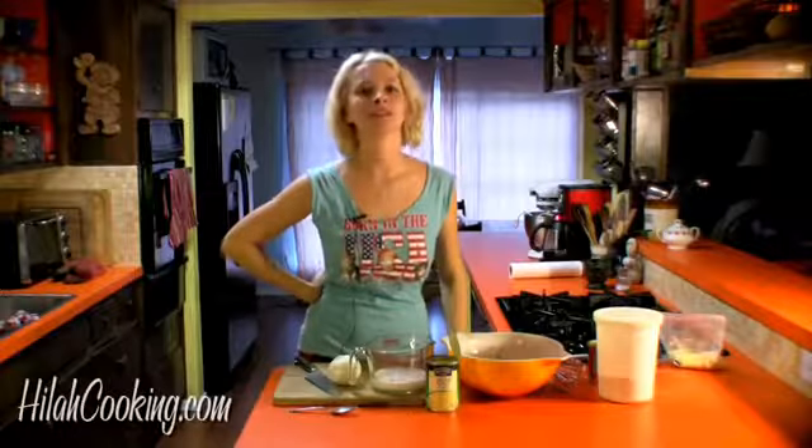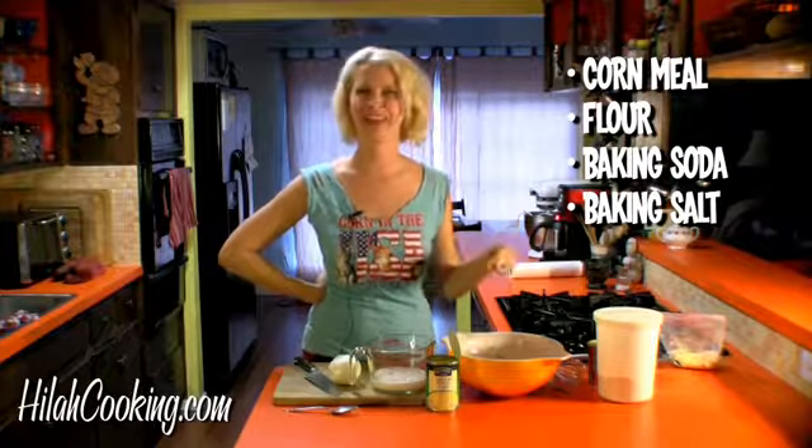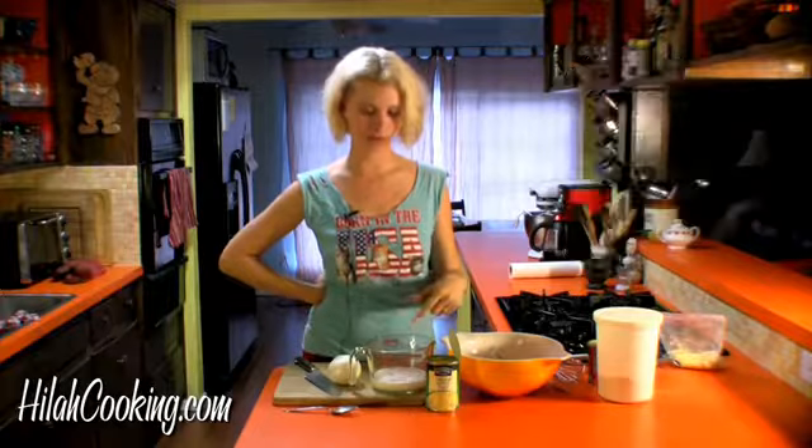All right, I'm assembling the batter. Here I have cornmeal, flour, baking soda, baking salt — wait, baking powder, and salt. And then I'm mixing my wet ingredients here.